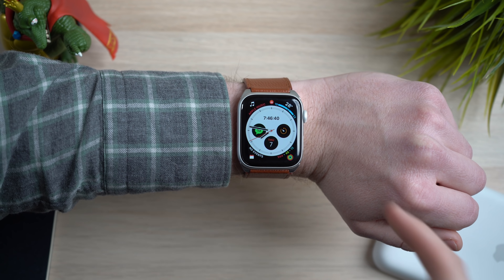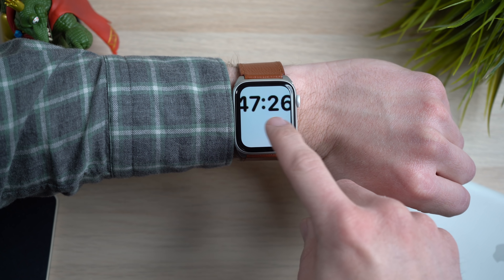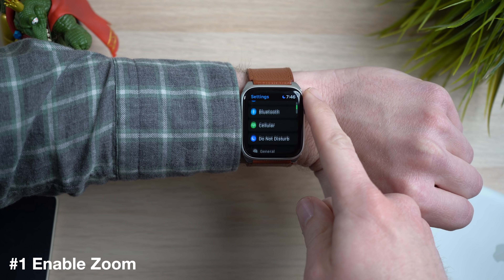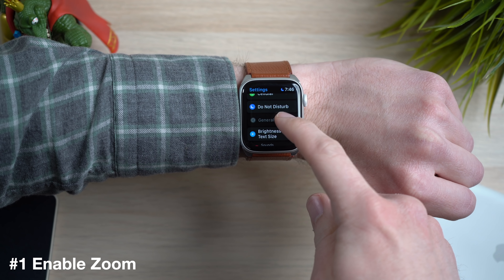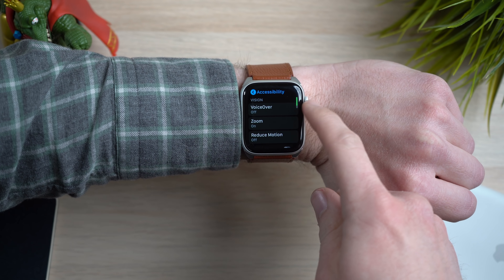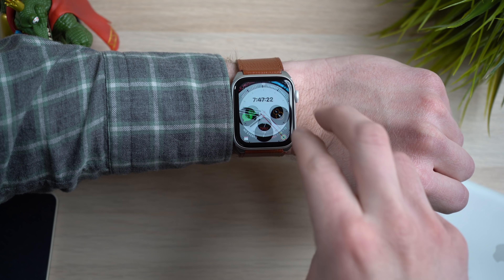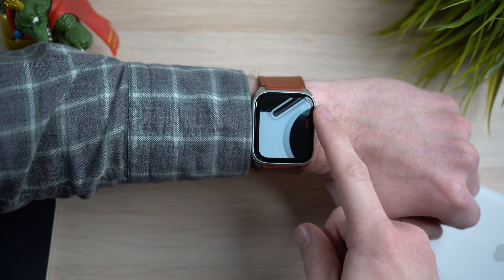Even with the Series 4 Apple Watch, we got a bigger display, but sometimes the text is still too small to read, especially if you're getting older, if your eyesight is failing, or if you just need help zooming in on that display. Thankfully, there is a way to do this with the accessibility setting. To enable this feature, go into Settings, scroll down to General, scroll down to Accessibility, and on that page you'll see an option for Zoom — turn that on. When this is on, you can double tap with two fingers to zoom and then rotate the digital crown to adjust your view.